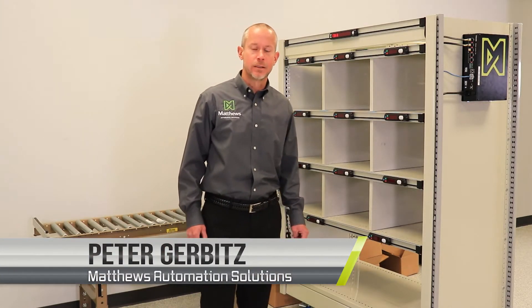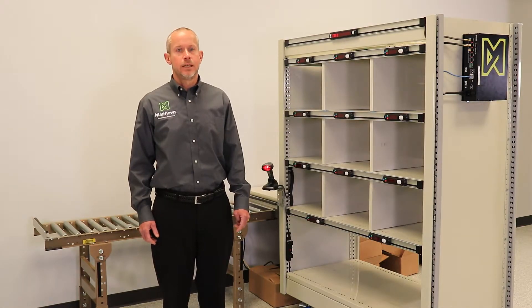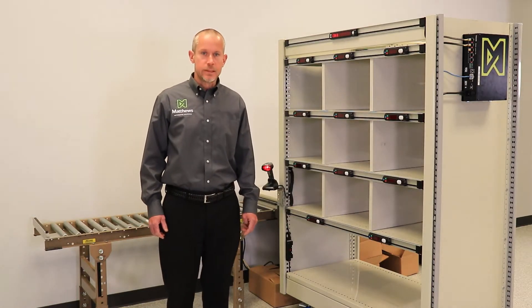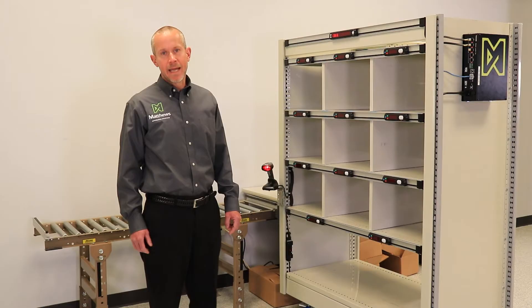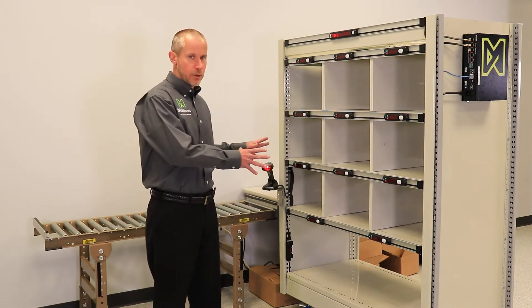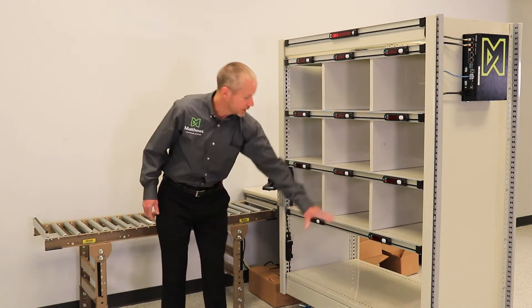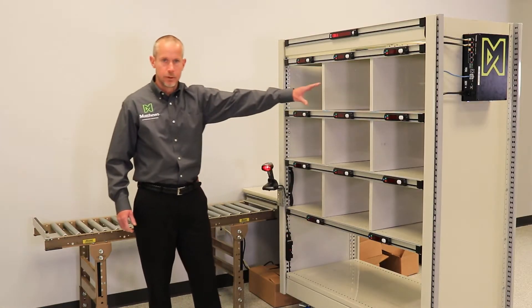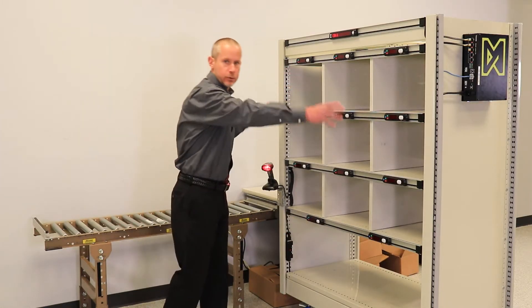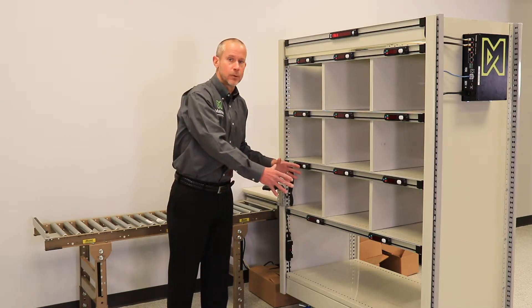My name is Pete Gerbetz and I'm with Matthews Automation Solutions. I'm going to talk to you about the LP Put Solution — a put-to-light solution typically used in e-commerce sortation. With a put-to-light system, large batches of orders are initially picked, co-mingled, and need to be sorted at the put wall. On our put wall here, we have 11 different bins or put locations, so we can accommodate up to 11 orders. That size is configurable based on your unique requirements.